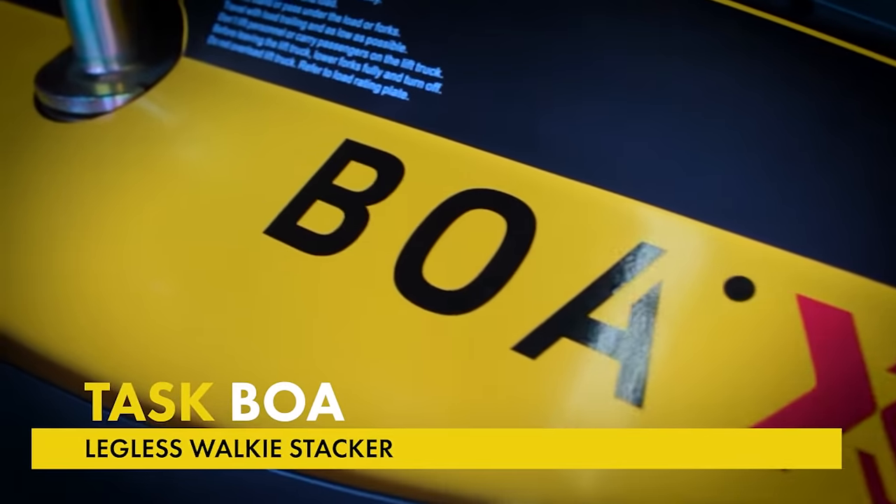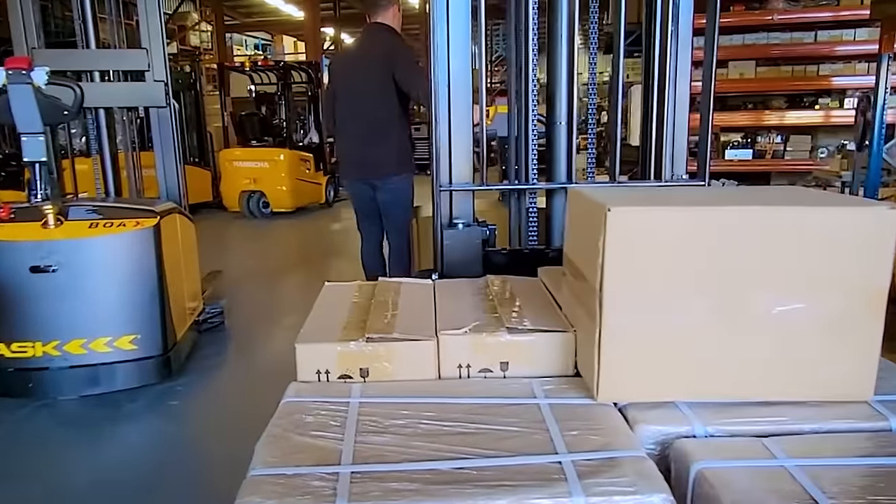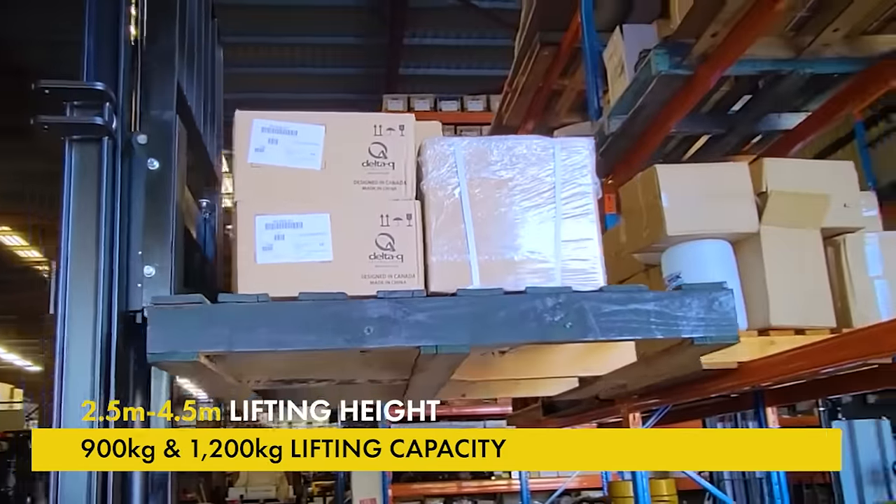This is the BOA Legolas Stacker by Task Forklifts. The BOA is available in two capacities: 900kg and 1200kg, and mast heights from 2.5m to 4.5m.